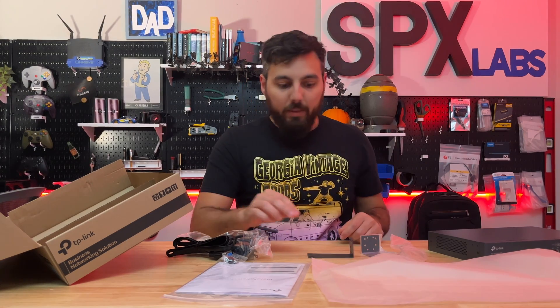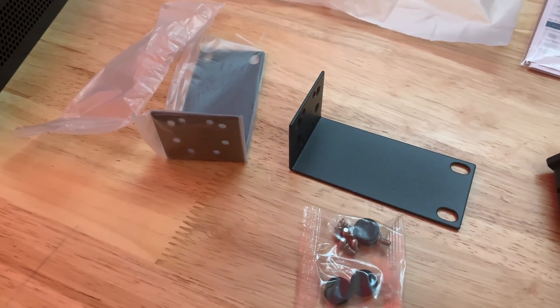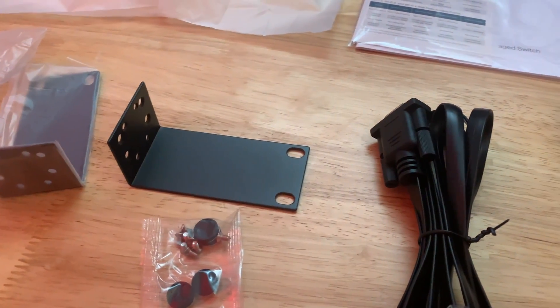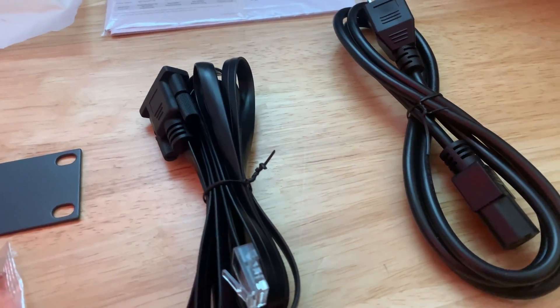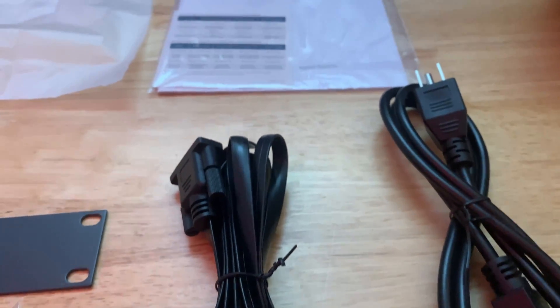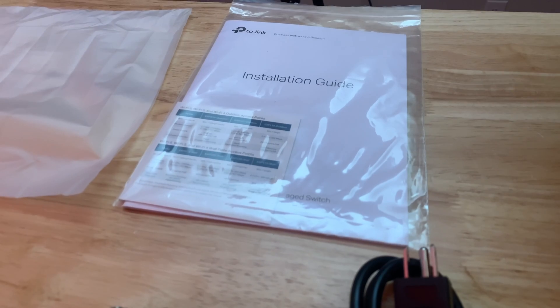What's really cool about this specific unit is that it comes with a rack mountable option. They provide rack mount ears, screws, and feet should you choose to sit this on your desk. We also have the RJ45 to console cable, a power cable, and last but not least the installation guide — always important and nice to have.